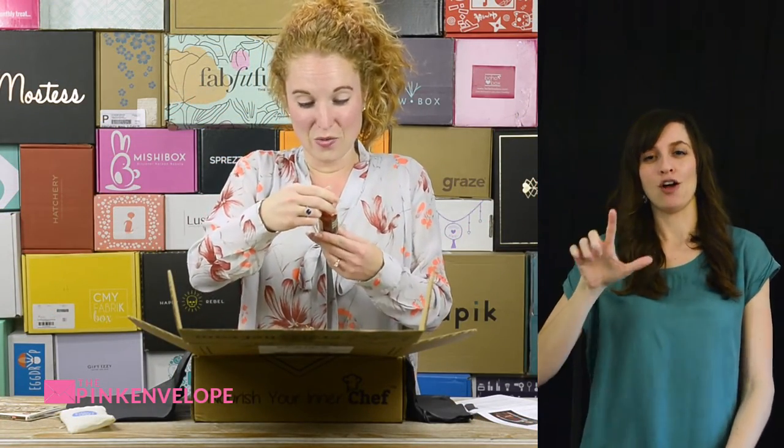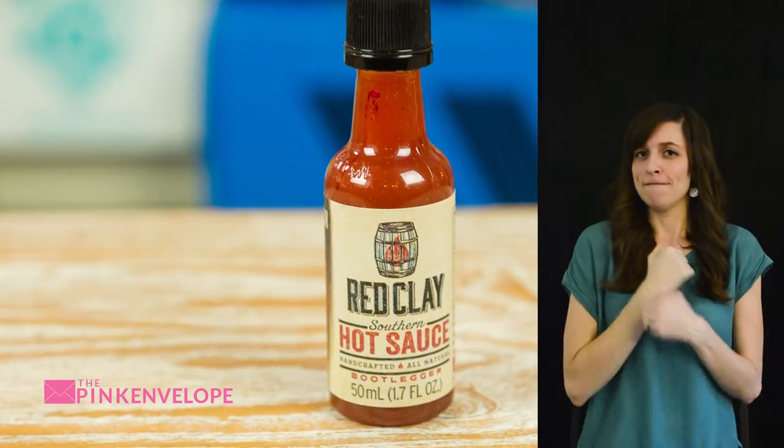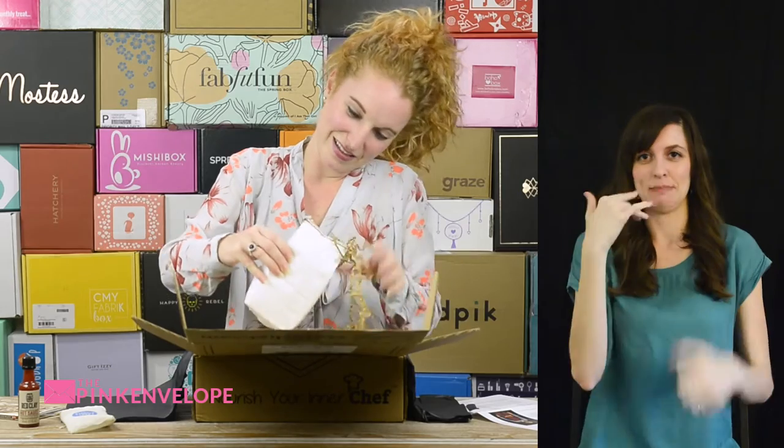Okay, we have Bourbon Barrel Aged Red Clay Southern Hot Sauce. I'm not a big hot sauce fan, but my hubby is, so I can guarantee he'll be diving into that. Stone ground white grits — shrimp and grits is one of my favorite things to eat.